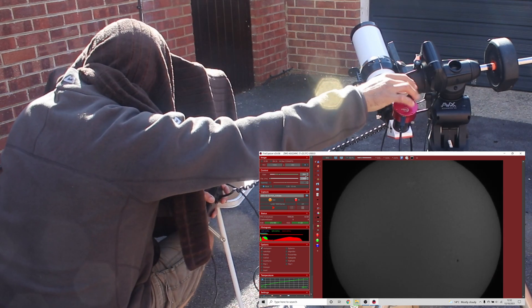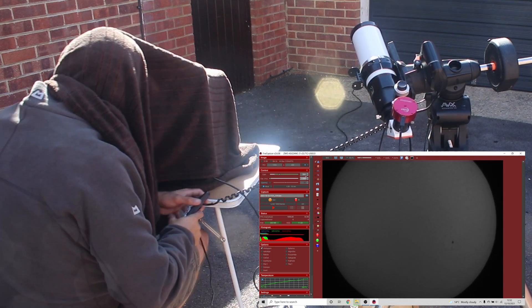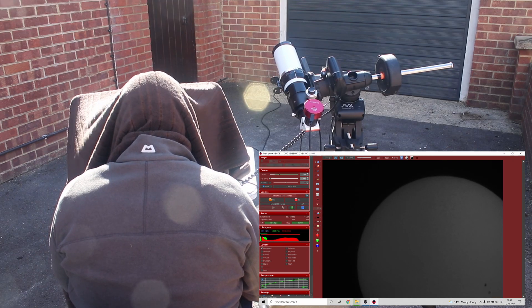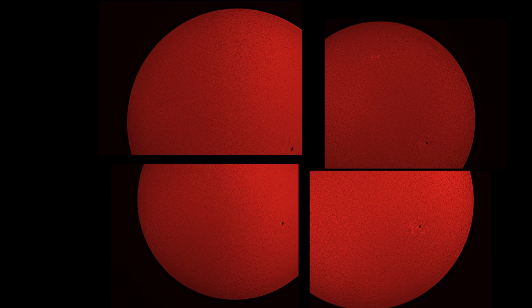I've set up at the front of the garage — apologies for the noise, it's quite a windy day and there's occasional passing traffic. Before I put the barlow in, I shoot four panels and stitch them together into a mosaic: top left, top right, bottom left, and bottom right.